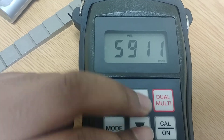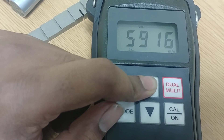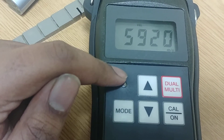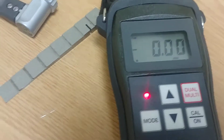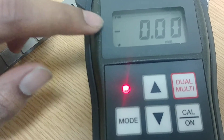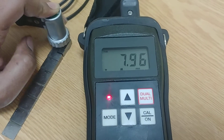Whenever you want to change the velocity, press the calibration button. Once the calibration option is blinking, you can increase or decrease it using the arrow keys. Let's set it to 5920 for steel, then press calibration again to confirm. Press the mode button until the two-point option is off. Now only THK thickness mode is shown — no two-point calibration. To calibrate, place the probe at the 8 mm section which I know the exact thickness of.